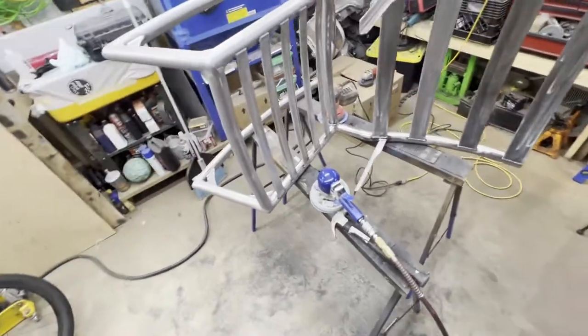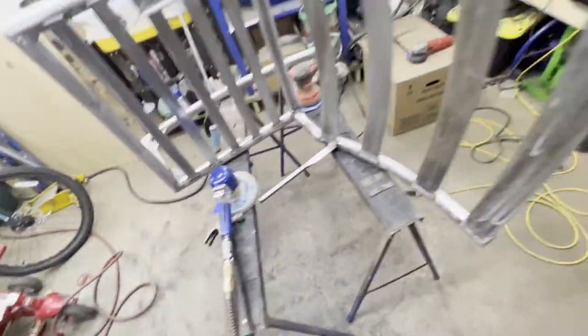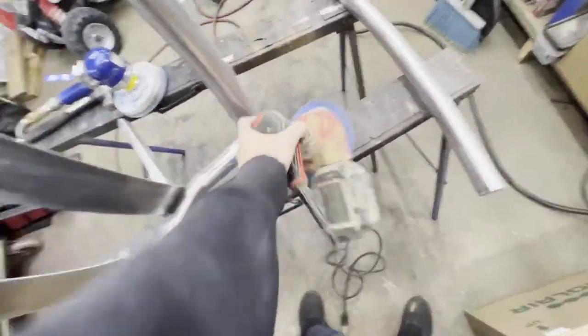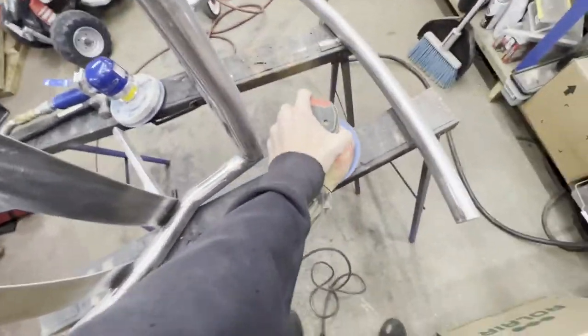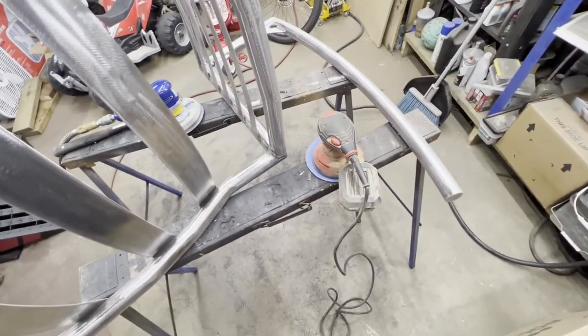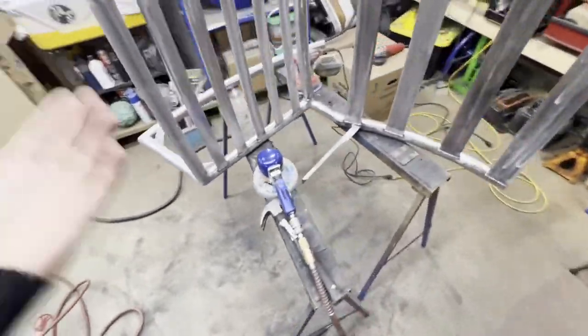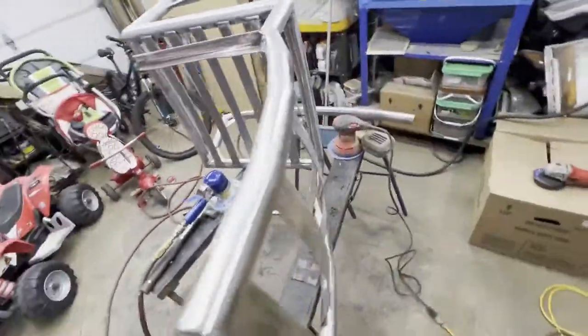I'm out trying to finish up the sanding on this chair frame and my compressor is still struggling to keep up. So I figured, what the heck, let's try my cheap Milwaukee plug-in sander — I think it's like 150 bucks — and it's running like a champ. It's obviously only limited by electricity, not air. It's working super well. Don't discount electric tools. I see a lot of tools in the auto body industry going electric — impacts, drills, even polishers. Use what you have and use it if it works.